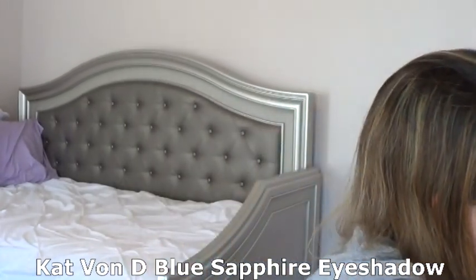I'm using my Alchemist palette from Kat Von D and I'm going to do the shade Blue Sapphire. I'm using my Royal and Langnickel medium eyeshadow brush and applying it to my eyelid. Just wanted something a little different today — have fun with my makeup instead of the same boring stuff. I plan on only taking fun makeup to Florida and will do a video sharing what I'm bringing. Going to go a little crazier, have some color for my beach trip.